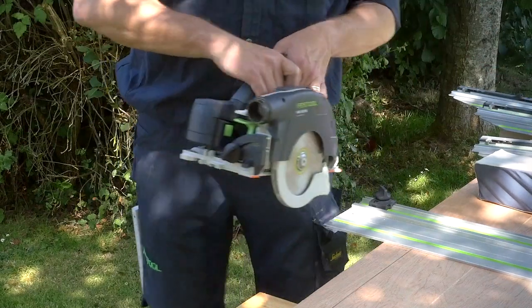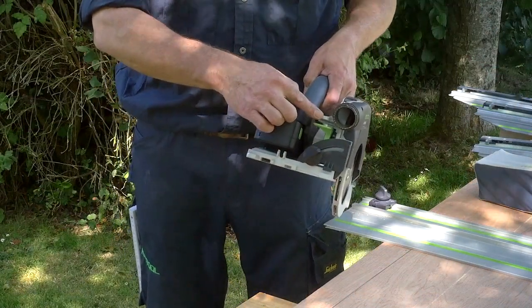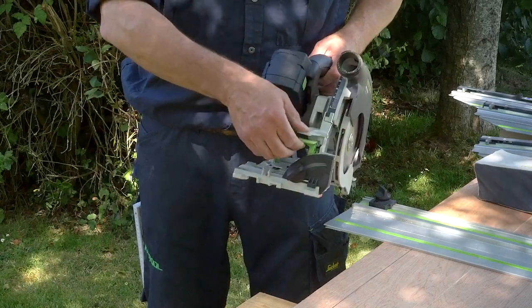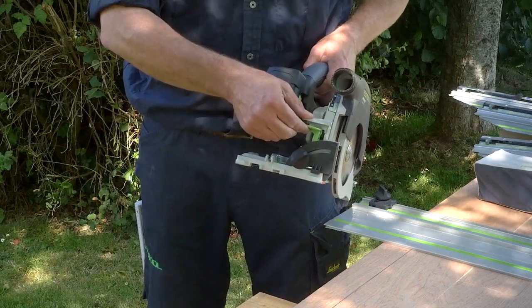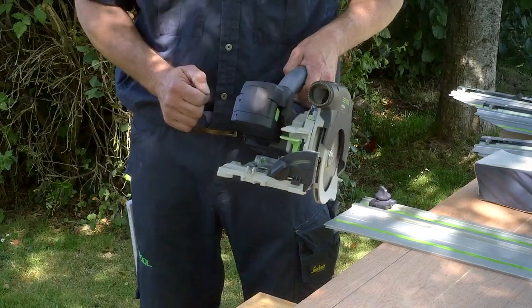What we need to do first is to set the depth of the saw. We can bring the green up to the grey tab and then take the saw down, bringing it up to the distance or depth of cut that we need. I've got FS written on here so I know that I'm going to be working on the guide rail.